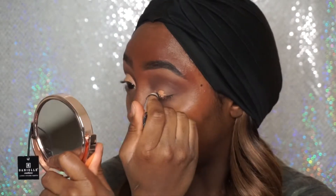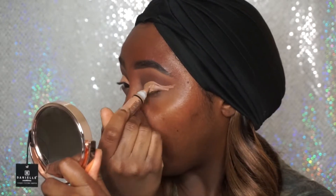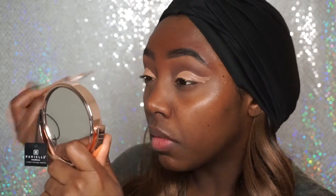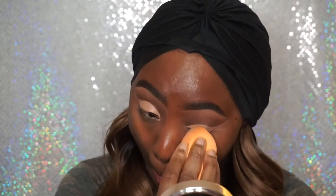Now I'm going to take my LA Girl Pro Concealer in Almond and I'm going to use this to cut my crease. Like I said, this is my first time ever doing a cut crease — it didn't come out completely perfect, but that's okay. Practice makes perfect. I'm just going to use this as a base for my eyeshadow, and my eyeshadow is actually pretty much the same color as the concealer I'm placing on my lid to cut the crease. Now I'm going to take my damp Beauty Blender sponge and just set that in place to prepare for eyeshadow.